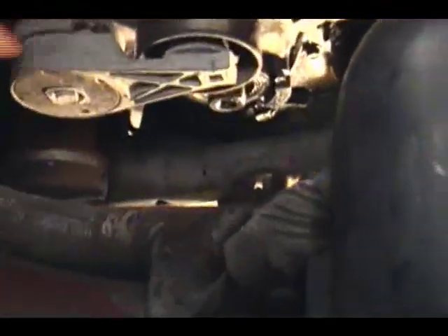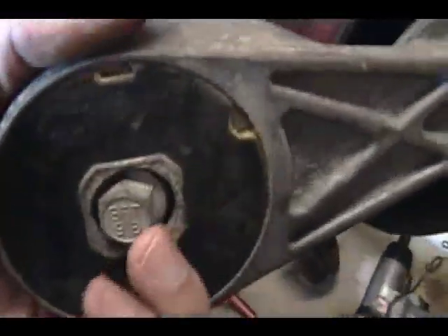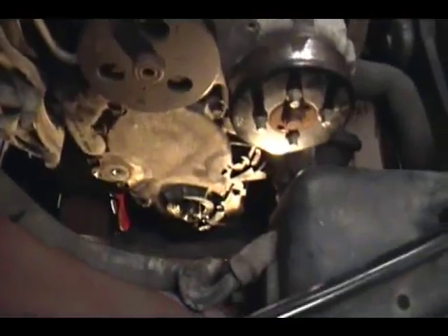The drive belt tensioner is going to be this guy right here. To be honest with you, I have no idea how that's on — well, maybe this must be that bolt right in the center. I'm going to give it a shot and see what happens. Turns out I was right — this bolt here is the one that takes it off. Now with that out, it looks like that, so I'm going to stick this over here in a miscellaneous pile.